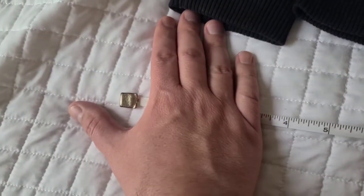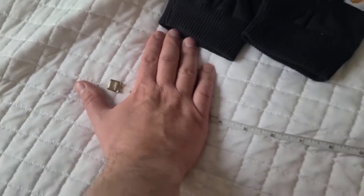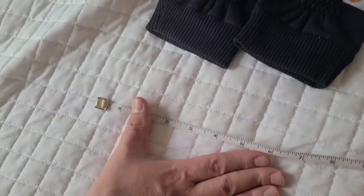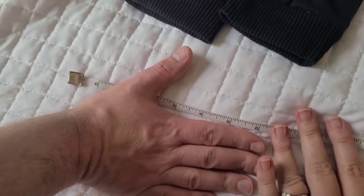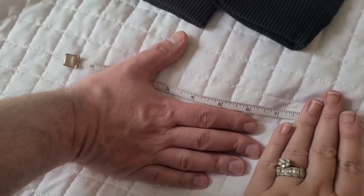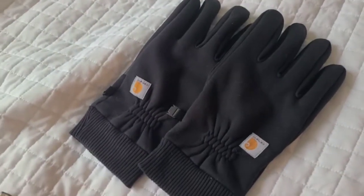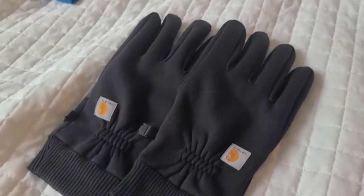Looking at the size of Joe's hand, it looks like he's probably just past the three, maybe three and a half mark. You need to see how long your hand is — Joe's is almost all the way up to the seven inches mark. Joe did order a size medium in these, for size reference if you're measuring your own hand.